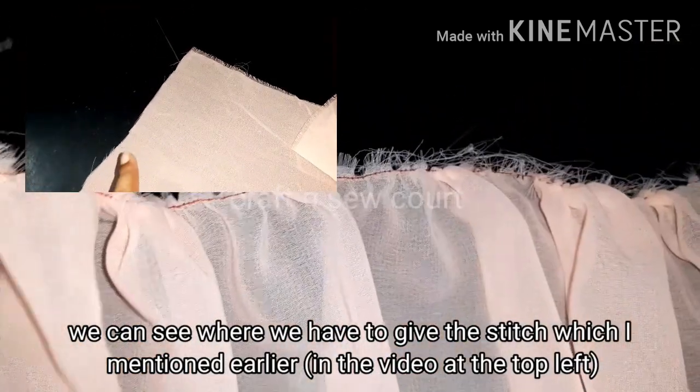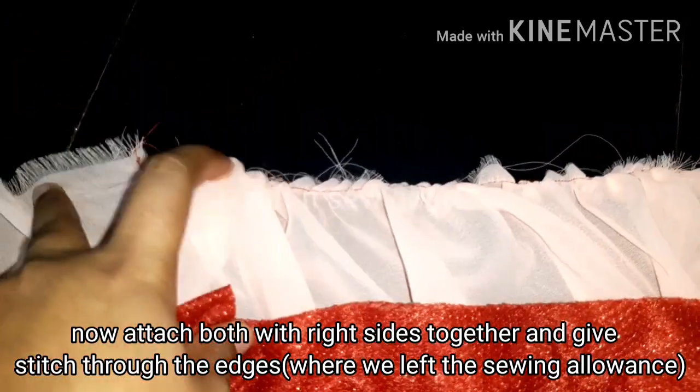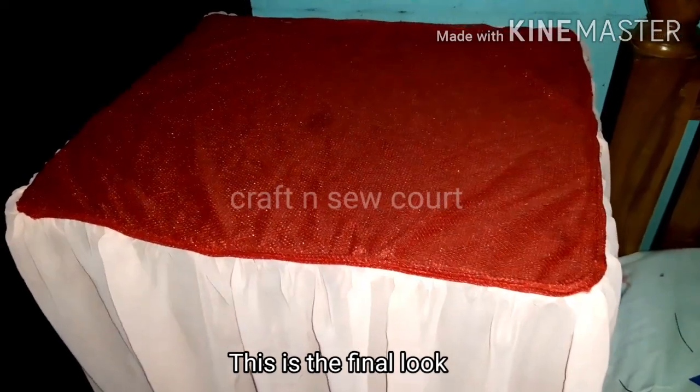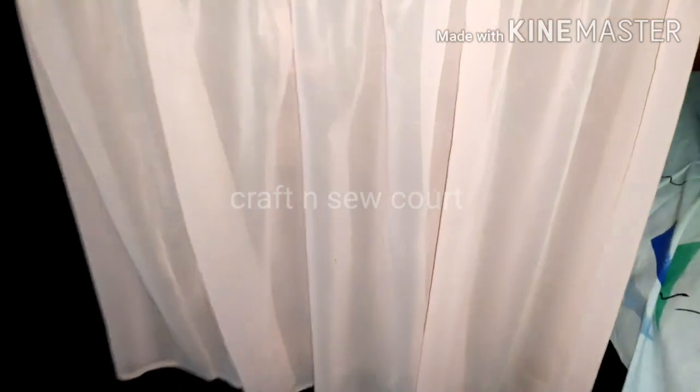We will cut the length of our stitches. This is the rectangle shape — we will tie the shape. We are ready to make a cut.